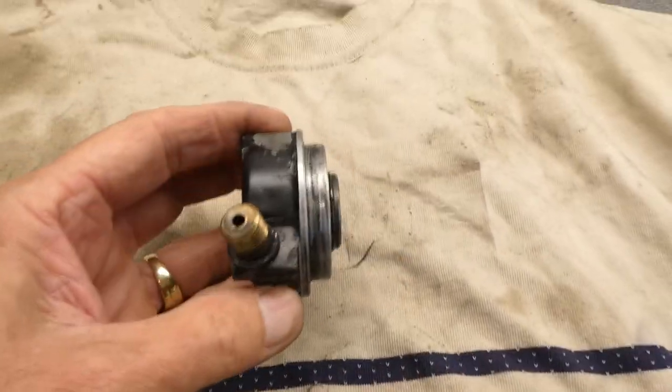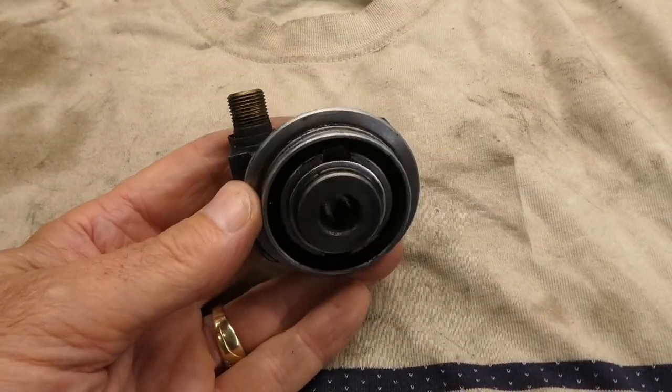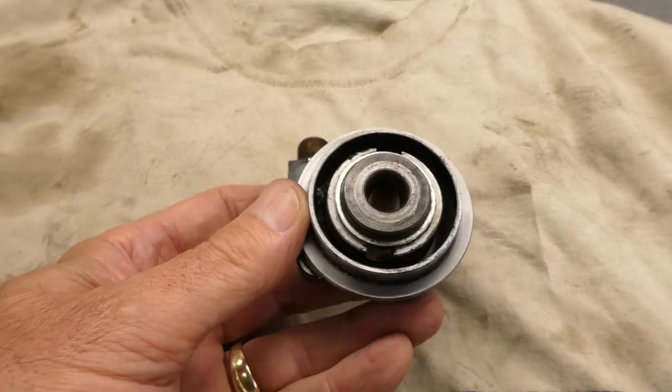I need to paint this thing but I think I'm going to take it apart, see what's inside there, and clean it up and re-grease it before I put it back on the wheel permanent like.